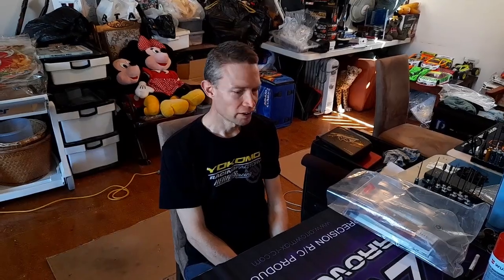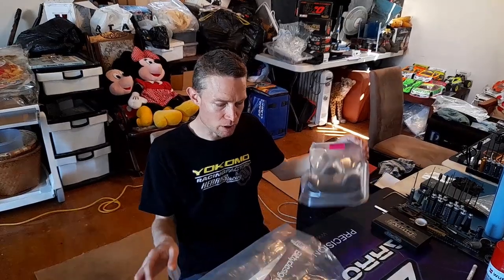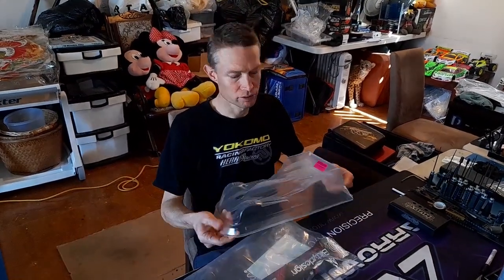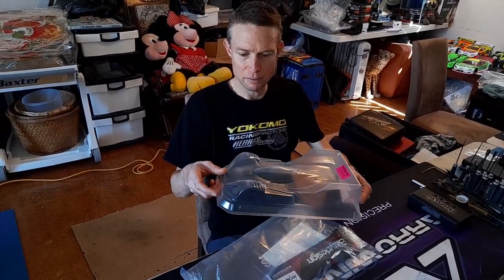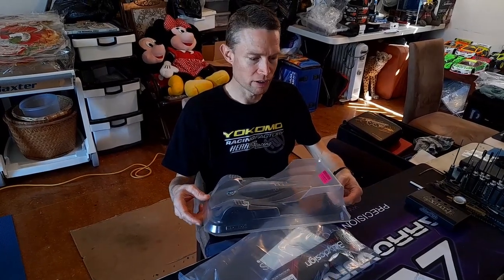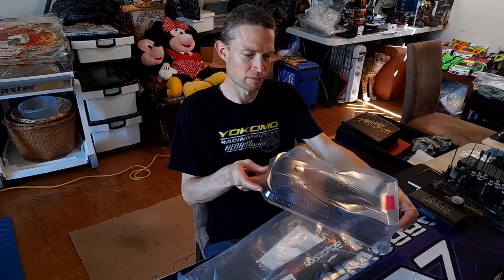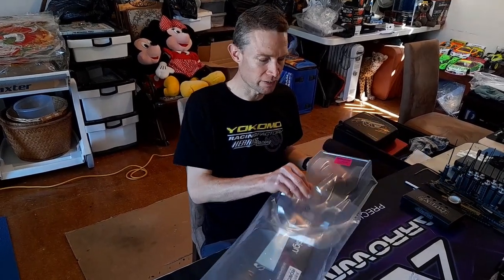Hey everybody, we just got a parcel in from Hearns — yesterday actually — and I just wanted to show you what I got and what we can look forward to. Addie got the new Roadbox Bitty Design 1/2 scale body. Looks okay. He's just got to get some paint on it, get it cut out, mount it up. So that'd be interesting to see how that goes — it's certainly different than most full scale bodies.